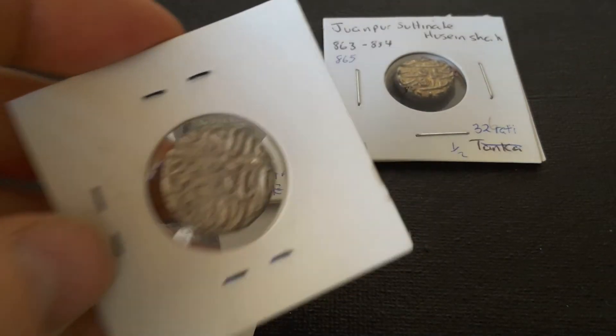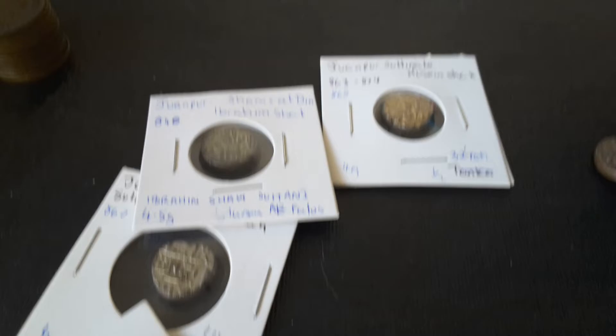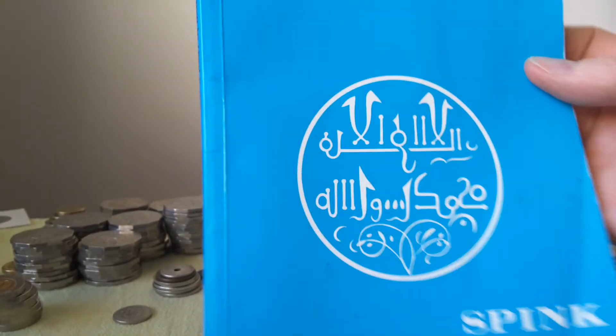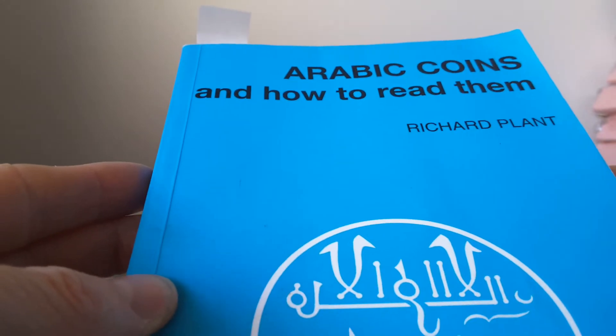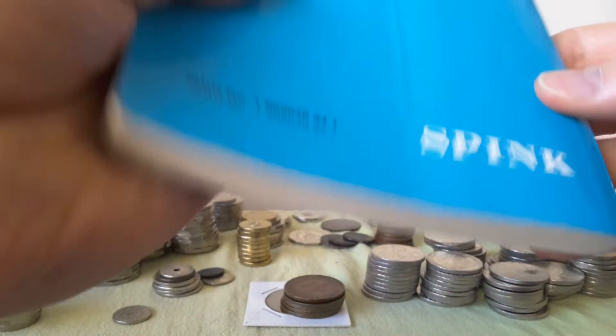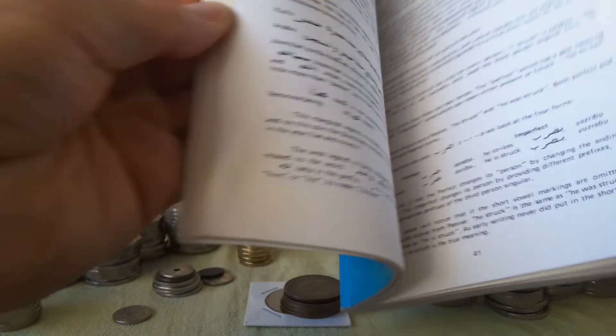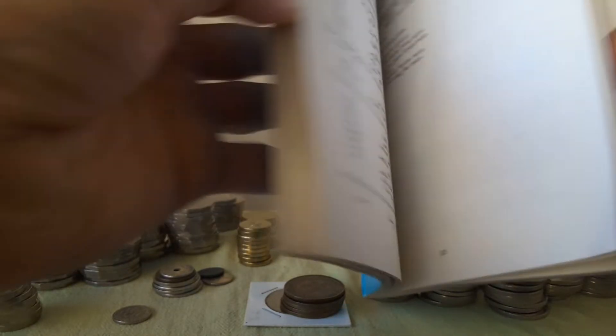I actually need to translate and transliterate these. I do have a coin book — it's called Arabic Coins and How to Read Them by Richard Plant. This was given to me as a present by someone from Spink. And this is actually quite a good book to get to read Arabic coins.